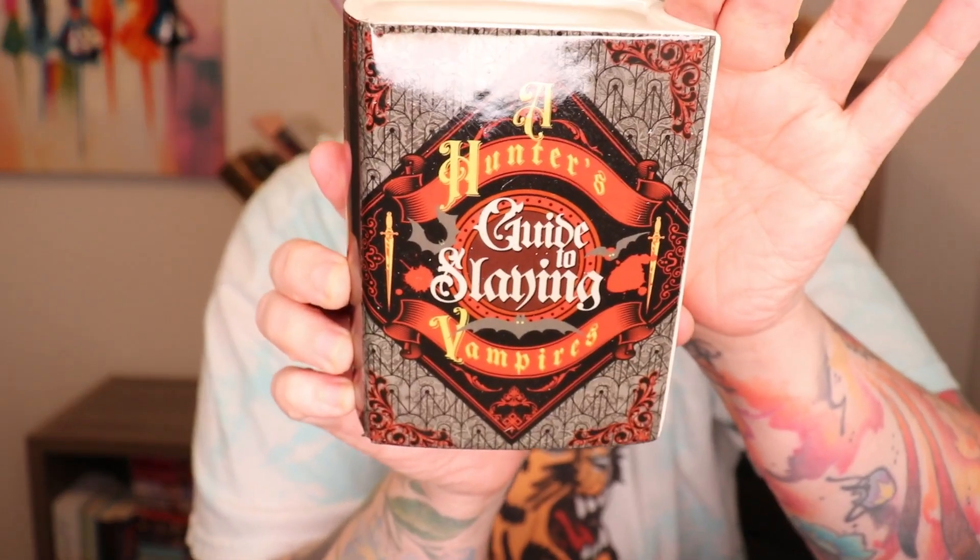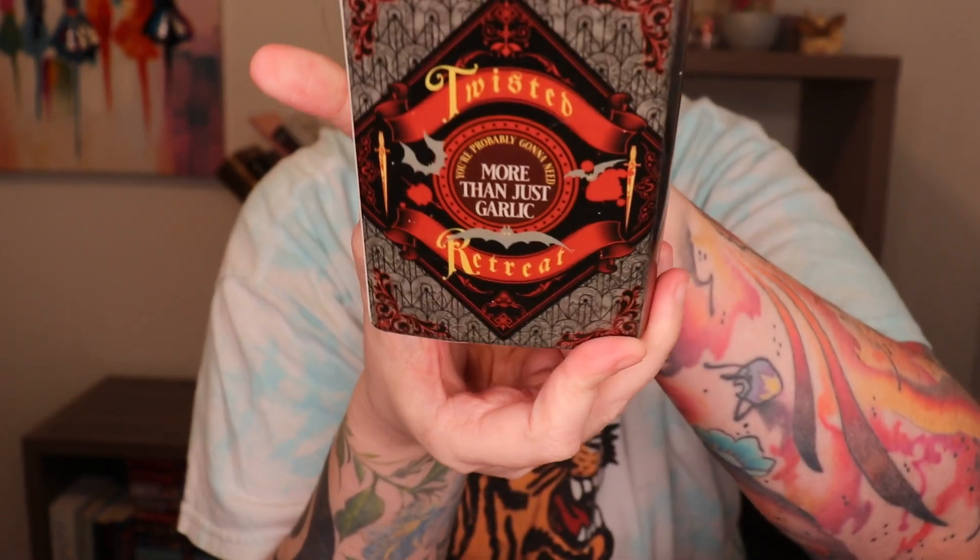Boxes within boxes — gonna open this thing up first. Oh, styrofoam, my least favorite thing in the world. This seems to be a little like flower vase, maybe book. So it's a ceramic book — you use it as a flower vase, you put pins, bookmarks in it, whatever you want to do. It's very cool. This is Twisted Retreat. The book is 'A Hunter's Guide to Slaying Vampires.' It says 'Twisted Retreat' on the front, and 'You're probably going to need more than just garlic' on the back, which is very cute. I like it a lot — that's a very cool thing to add to my collection of knickknacks.